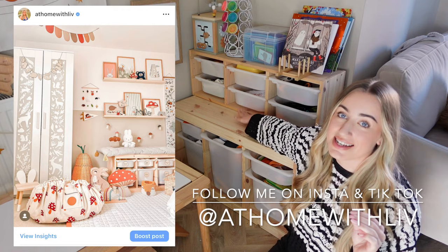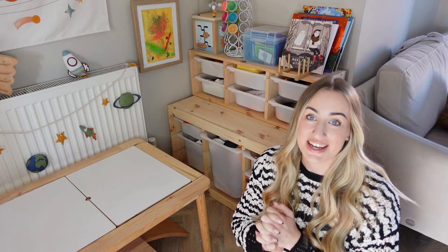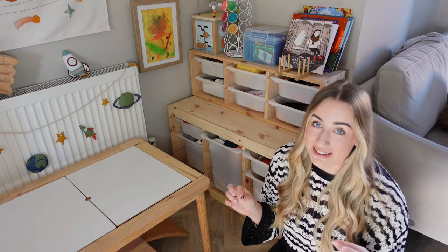I'm using it with the Trofast shelf on top, which has smaller tubs. I find these tubs really good for storing things like cars, dinosaurs, or little bits and bobs. What I love about the Trofast unit is it looks like a statement piece, it can be used in so many different ways, it's great for storage, stores so much, and fits in small spaces. You can even get another one and stack them on top of each other.